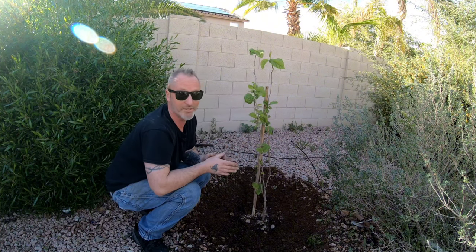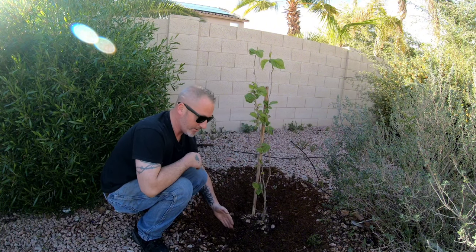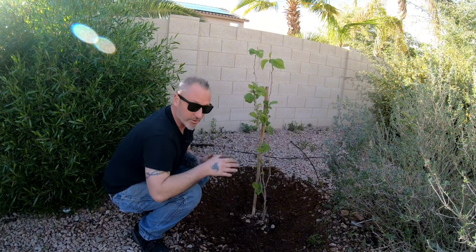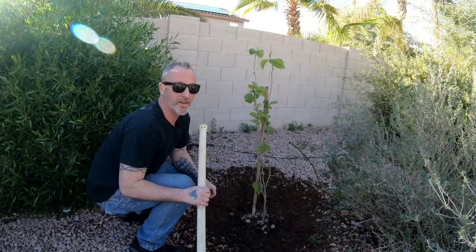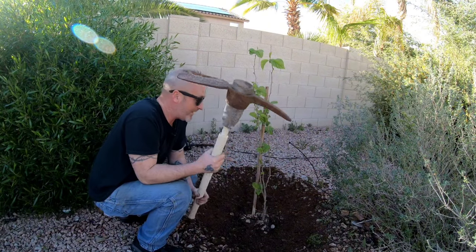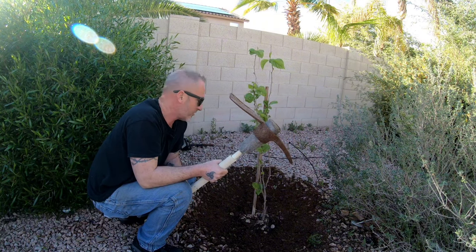The drip line is where the leaves end, so it doesn't really have much of a drip line because it doesn't have many leaves. But normally you want to go out to the drip line or a little bit further. The roots are coming out to about here so we'll leave it there. Next step is to take this mattock — some people call it a pickaxe — and just break up some of the soil, trying not to damage the roots too much because those are the feeder roots.